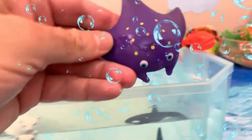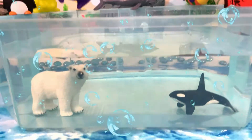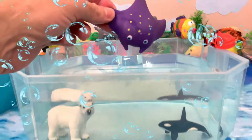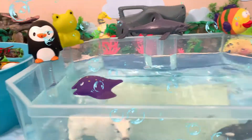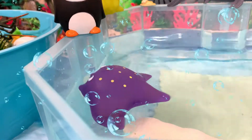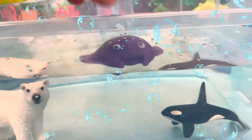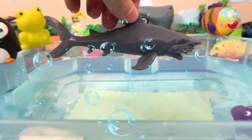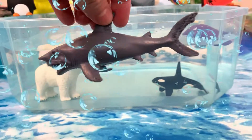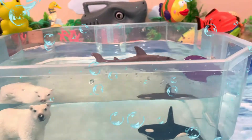Now we have this purple ray. Let's see if it's going to sink or float. Here we go. One, two, three. Whoa — the purple ray floats. Next we have this shark. Is it going to sink or float? Let's find out. Amazing — the shark floats.